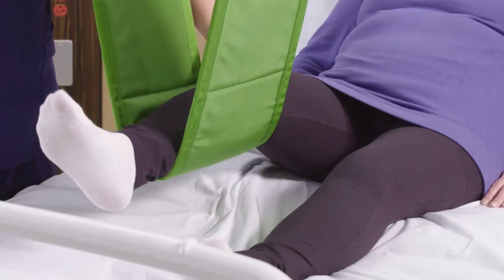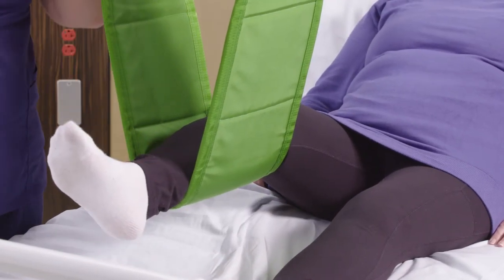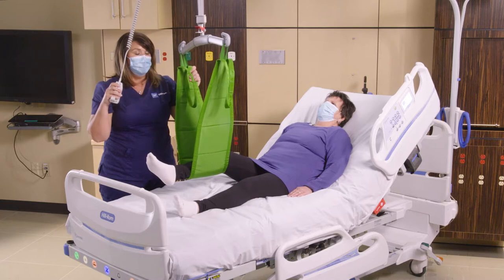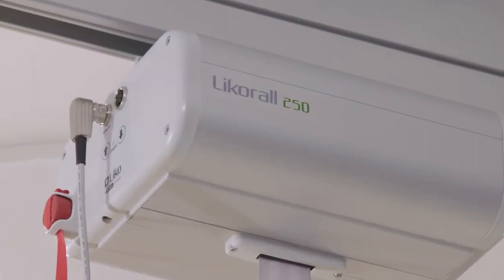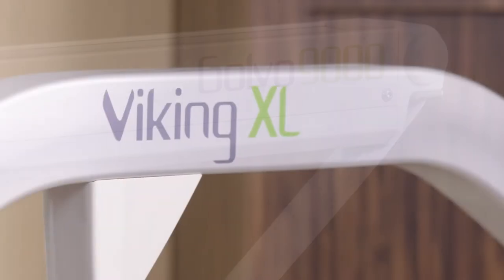This is great for wound care, dressing changes, and a bunch of other activities. It's also good for basic hygiene activities as well. The Multi-Strap is interchangeable and can be used on our overhead lifts and our mobile lifts including our Golvo and Viking.